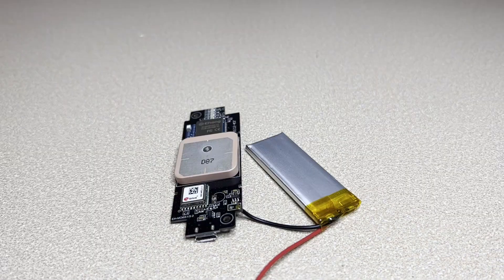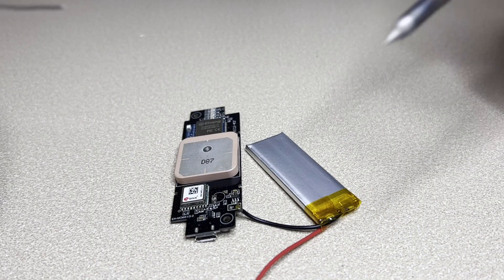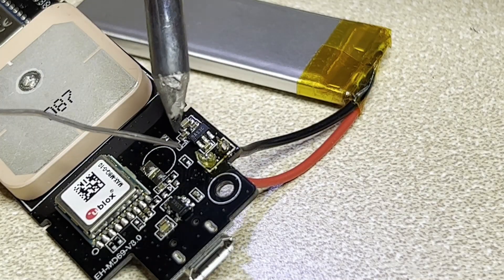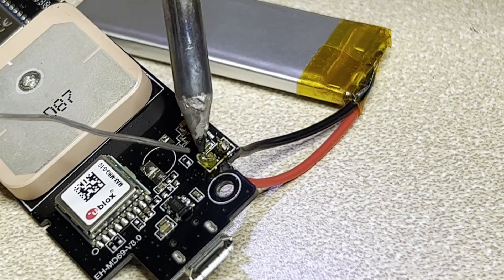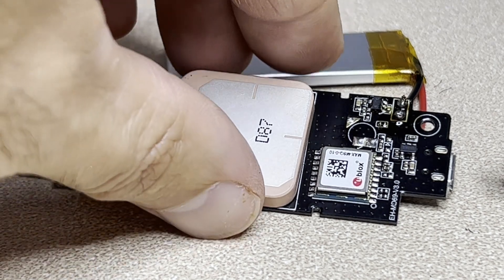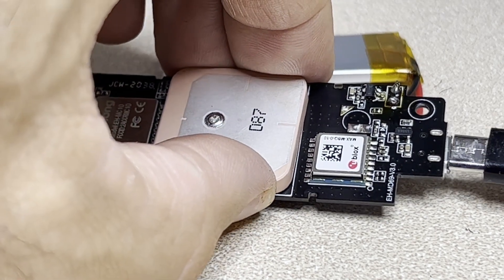We got the first little wire through the hole. Now we'll solder this on — it's kind of delicate because we don't want to touch the first one and short the battery out. Now let's go ahead and plug it in and test it before we close this all up, and see what happens.